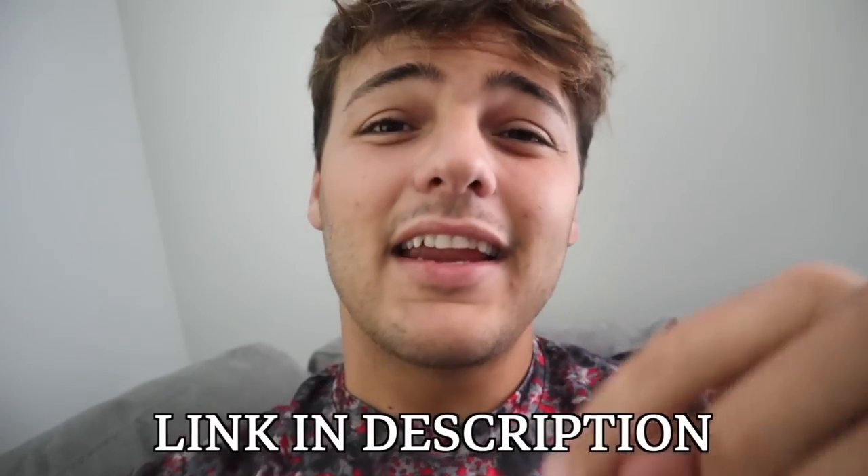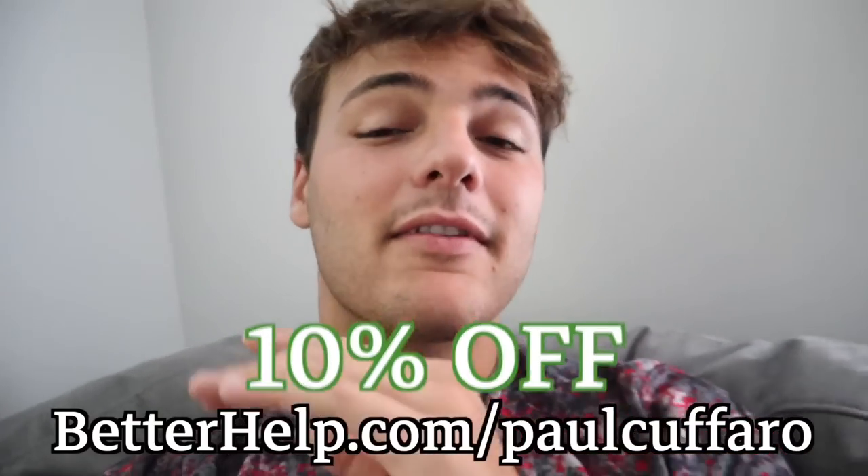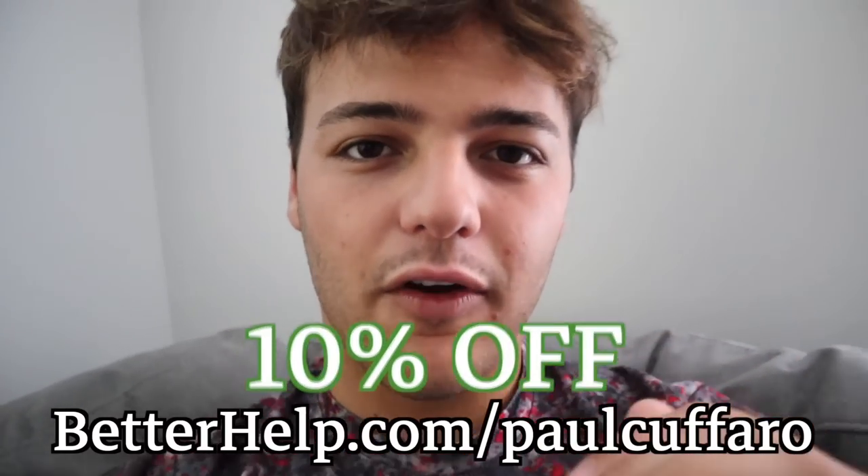Thank you to BetterHelp for sponsoring today's video. BetterHelp — H-E-L-P. If you think you might be feeling depressed, stressed, anxious, or just overwhelmed, BetterHelp is here to help you. It offers licensed therapists who are there to help and listen to you. Talk to a therapist in a private online environment at your convenience. There is a broad range of expertise in BetterHelp's 20,000 plus therapist network, giving you access to help that may not be available in your area. You fill out a questionnaire to help assess your specific needs, then get matched with a therapist in under 48 hours. You schedule secure phone and video sessions, plus you can exchange an unlimited amount of messages, and everything you share is completely confidential. At any time you can request a new therapist at no additional charge. Join the other 2 million plus people who have taken action on their mental health. Click the link down below and get 10% off your first month at BetterHelp.com/PaulCoferro.